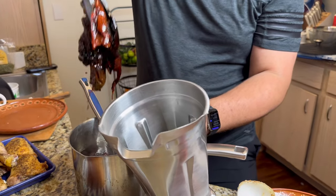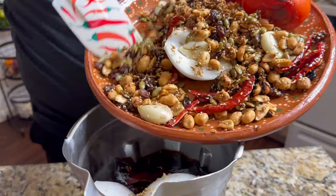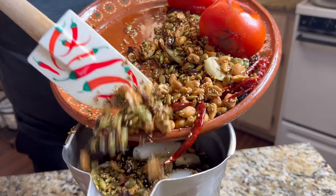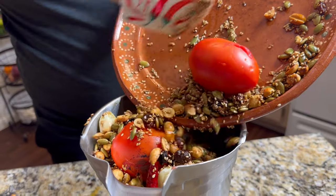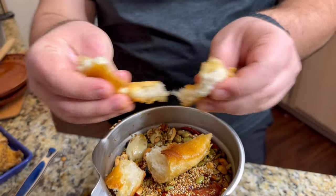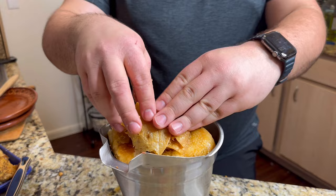Now we get to blend everything up. Take the dried rehydrated chiles out of the soaking water, add them to your blender along with about one cup of the soaking chile water, then add all of the other fried-up ingredients. You'll definitely need to do this in batches — I overfilled my blender but got it to work since it's a Vitamix. I kept adding the bolillo and the tortillas too — there's nothing wrong with living life on the edge.